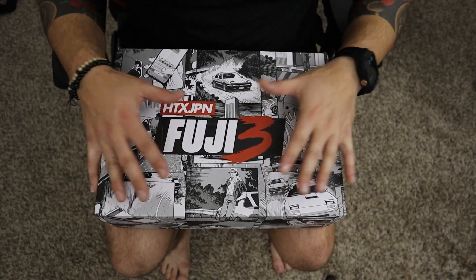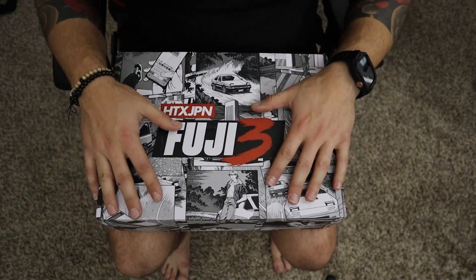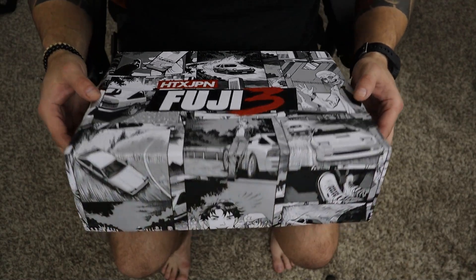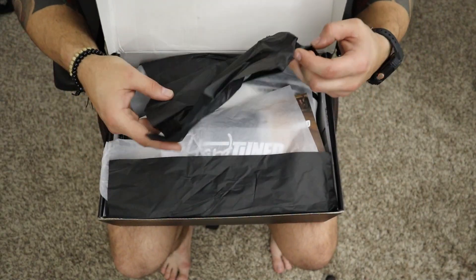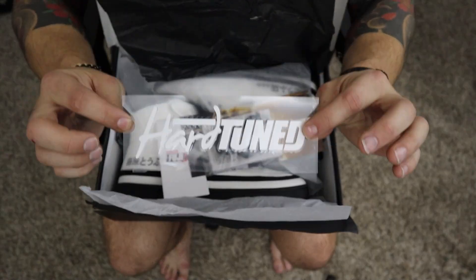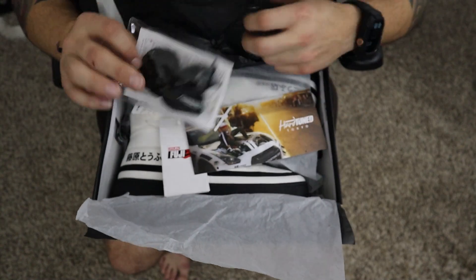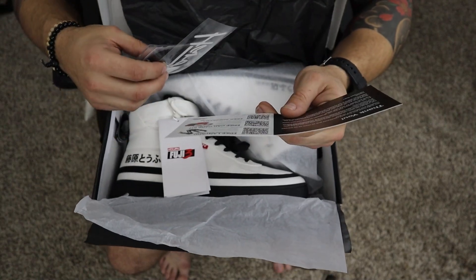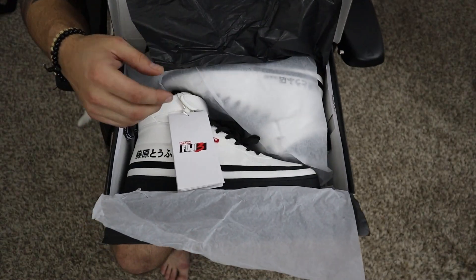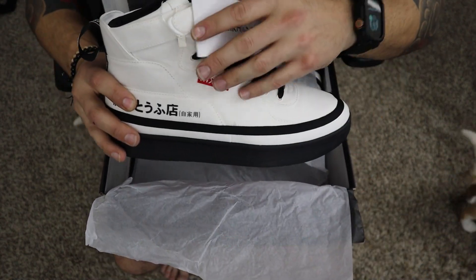I have the box here in front of me and the box is super rad. They did the same thing with the last box for the Fuji 2s — a wonderful job adding that Initial D flavor to the box. Let's open it up. We got our paper, looks like we got some goodies in here. There's a Hardtune sticker, an extra set of laces, and a thank you card with some free stuff you can get when you order.